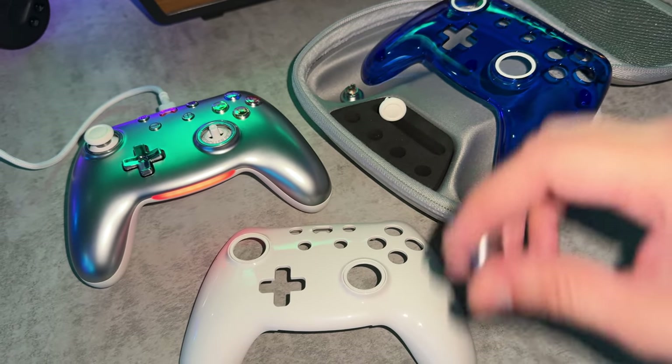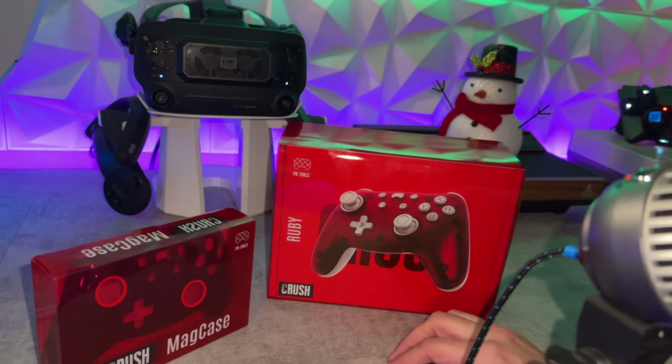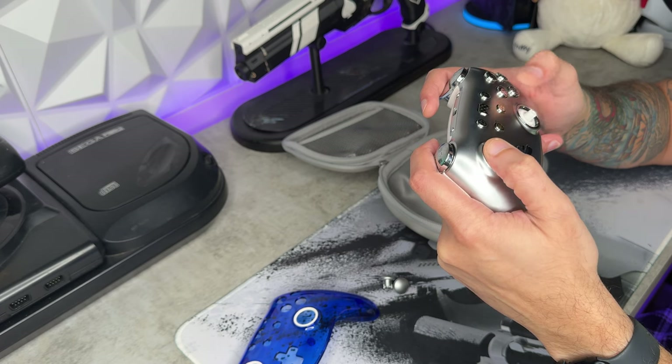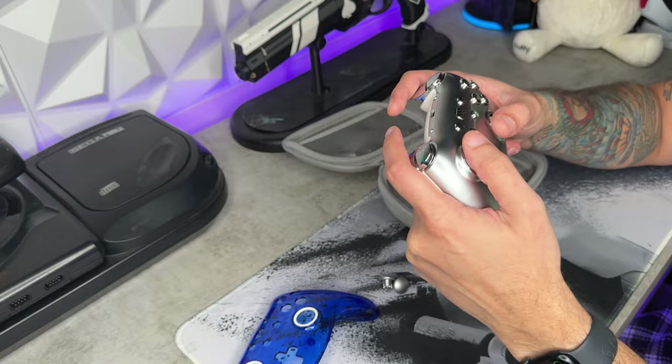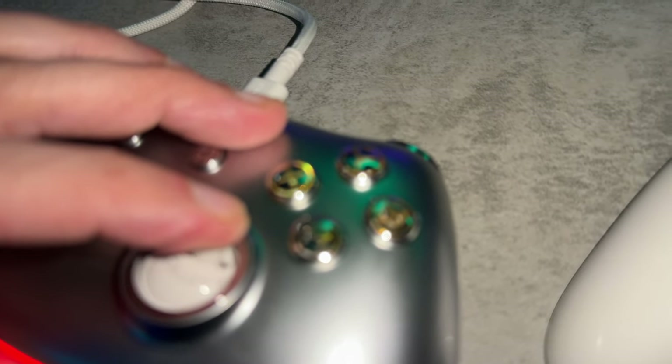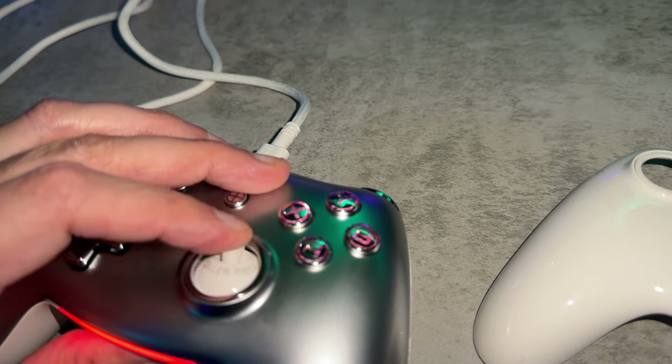We're checking out a controller company that's new to me — PB Tails — with their newest controller, The Crush, which sports a swappable magnetized faceplate so you can tweak the looks, some really good on-the-fly RGB control, a pretty premium-feeling carrying case, and this is a $45 controller.